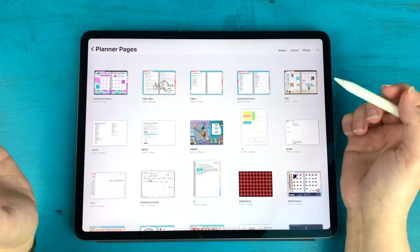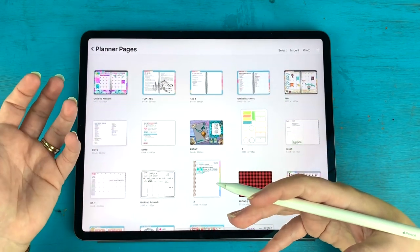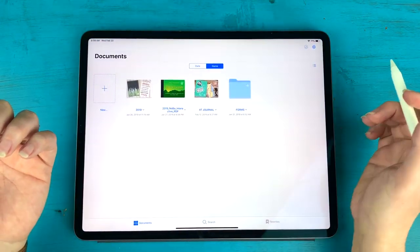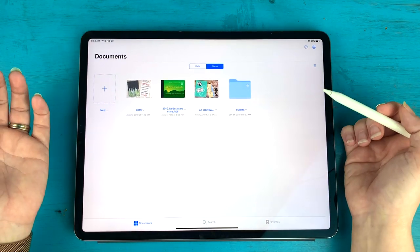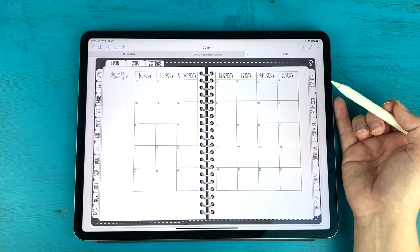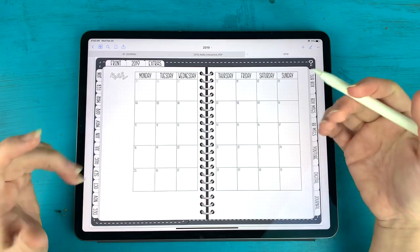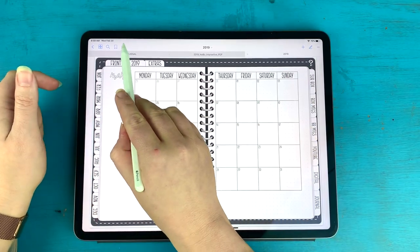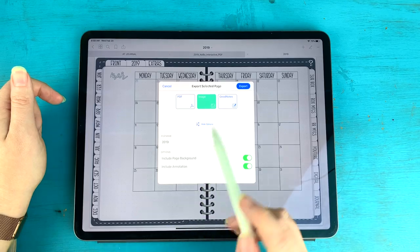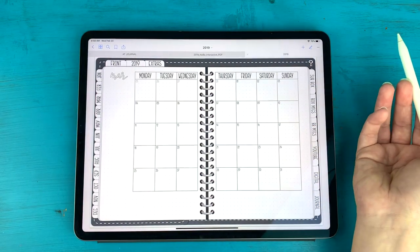As far as canvas size goes, the best thing to do to get the correct canvas size is to actually export one of your planner pages from GoodNotes as an image. I'm using GoodNotes 5, but you can also do this with GoodNotes 4. I'm going to grab my 2019 planner — it really doesn't matter what page you export, you're just trying to get the correct size. Hit the little arrow button, export this page as an image, and save image to your camera roll.